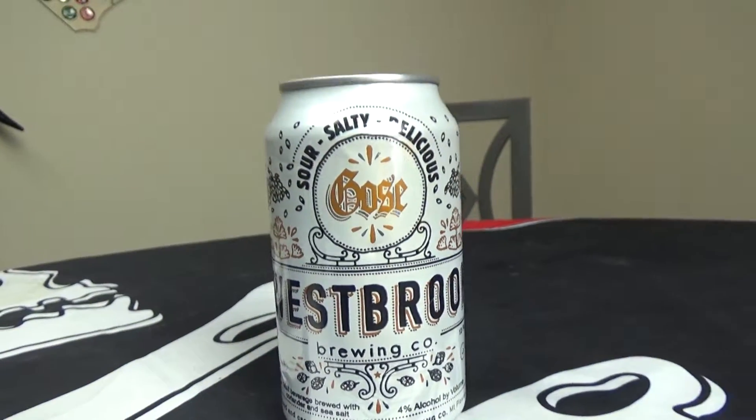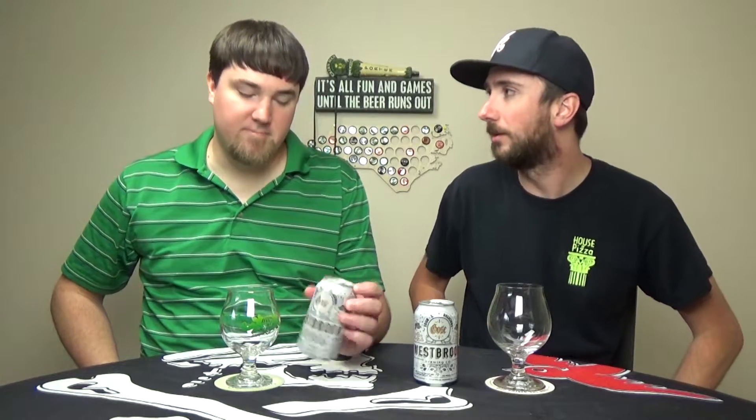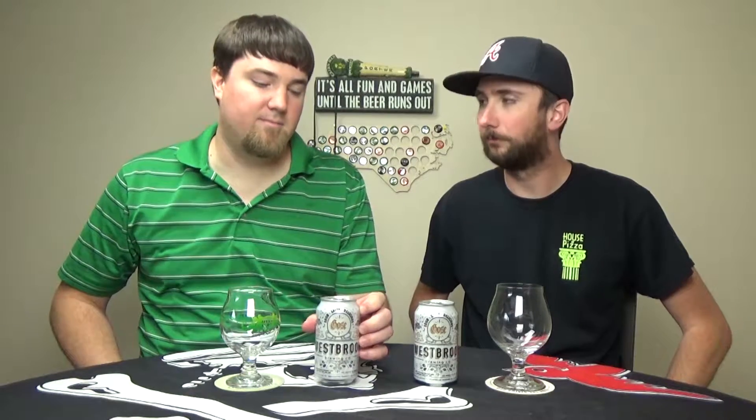Most Goses are brewed with the typical spices — coriander — and they're very salty, tarty beers. This is coming in at 4%. Goses really can't go wrong; they're making a resurgence and they're very good beers. I really like the saltiness and tartiness. Most of the Goses I've had have been complemented with some sort of fruit, but this one apparently is just a plain standard Gose. So we'll see whether that contributes or detracts from the overall flavor.